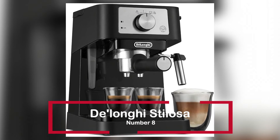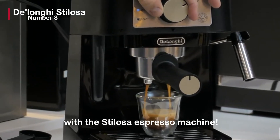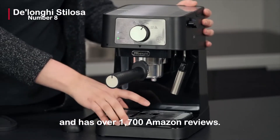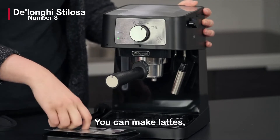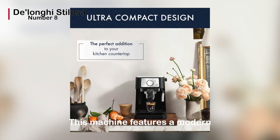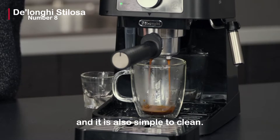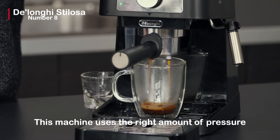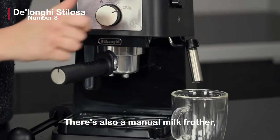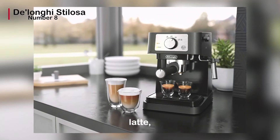The De'Longhi Stilosa espresso machine is positioned at number 8. You can make real espresso in the comfort of your own home with the Stilosa. This espresso machine is $99.95 and has over 1,700 Amazon reviews. You can make lattes, cappuccinos, and espressos from the convenience of your own home. This machine features a modern and small design that will fit perfectly on your kitchen counter without taking up too much space, and it is also simple to clean. It uses the right amount of pressure to extract a single or double espresso, resulting in a delightfully rich coffee drink. There's also a manual milk frother, so you can easily texture your milk to make an accurate cappuccino, latte, or flat white.